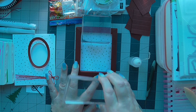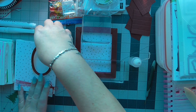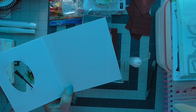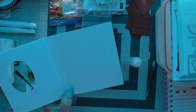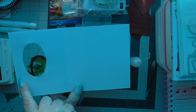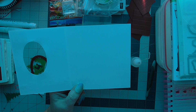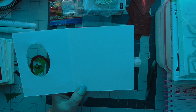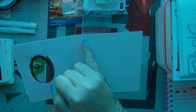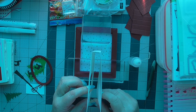Your cover part is gonna measure five and a quarter by nine and a half inches. You're gonna score it at four and three eighths and at five inches, so that will give you that shape.